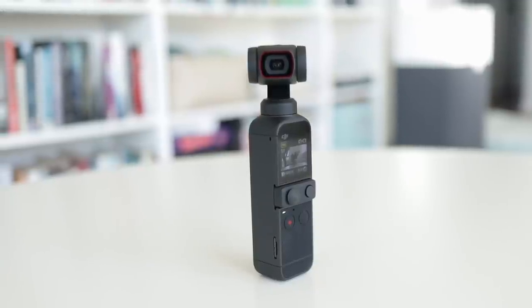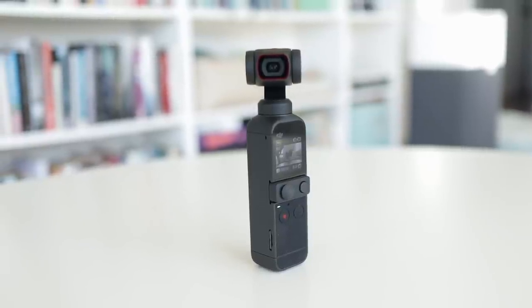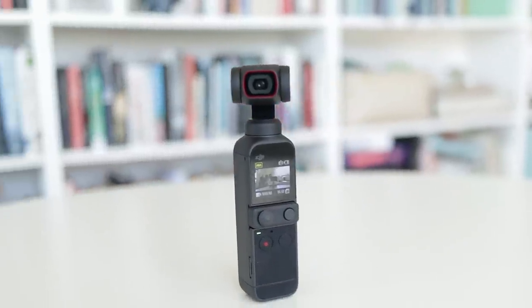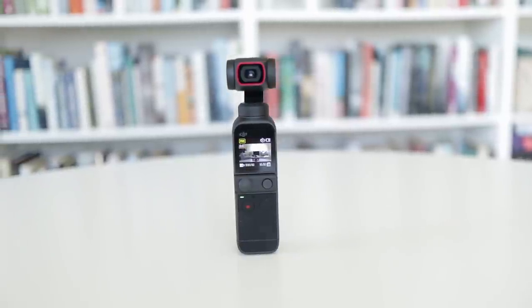The Osmo Pocket 1 was one of my favourite cameras of all time. It was a tiny little technological marvel that impressed me immensely, but left me wanting more. The Pocket 2 attempts to satiate those desires, but does it succeed, and is it worth upgrading? Well, let's see.